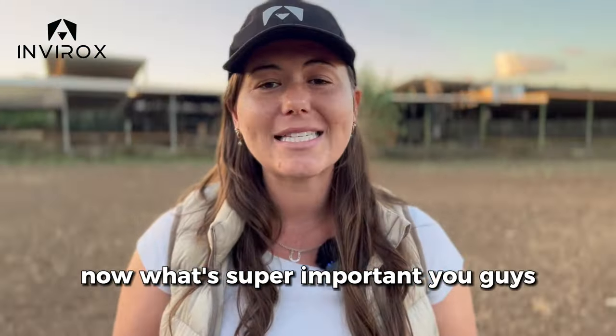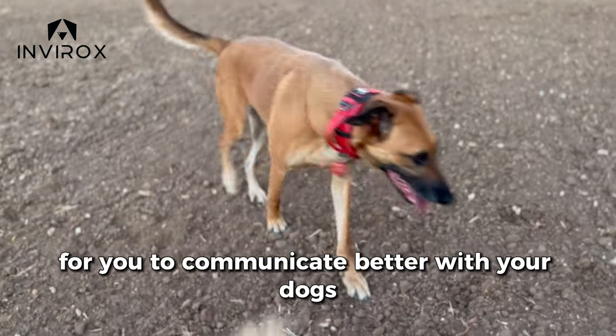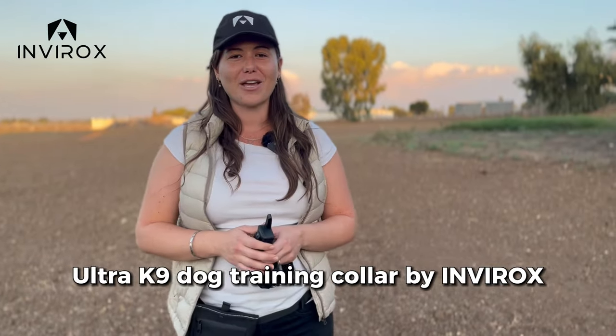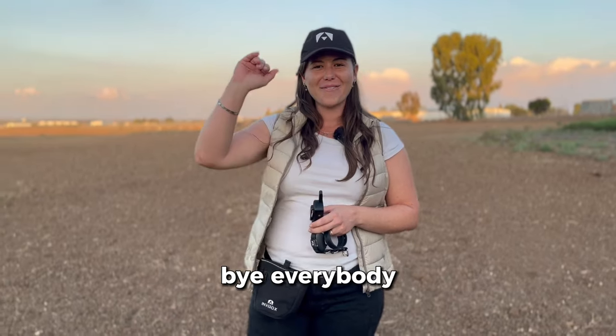What's super important is this is not a magic wand — it's a tool for you to communicate better with your dogs. We're excited for you to enjoy the new Ultra Canine Dog Training Collar by Envirox. Thanks so much for tuning in for today's video, and we'll see you all in the next one. Bye everybody.